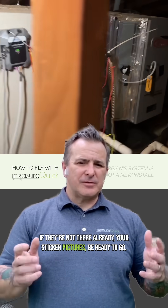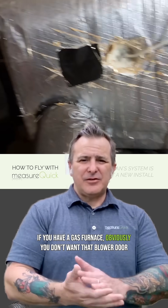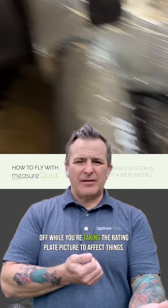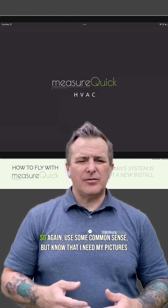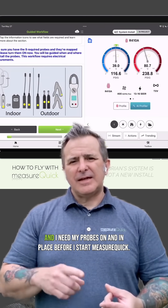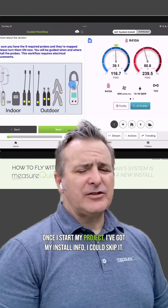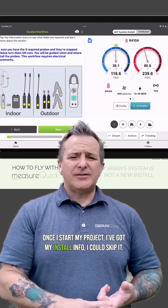Take your sticker pictures and be ready to go. If you have a gas furnace, obviously you don't want that blower door off while you're taking the rating plate picture to affect things. So use some common sense, but know that you need your pictures and your probes on and in place before you start MeasureQuick.